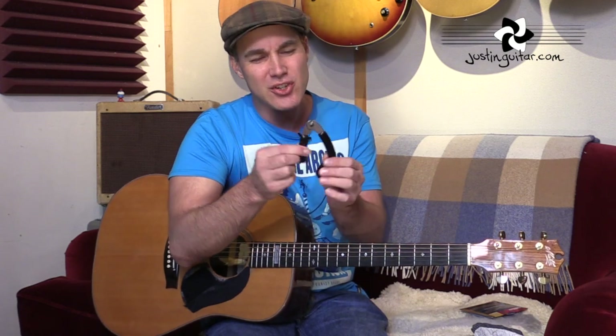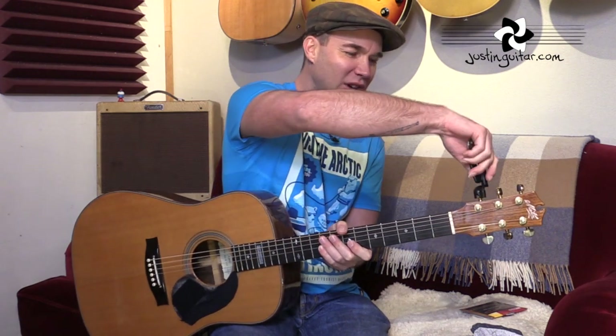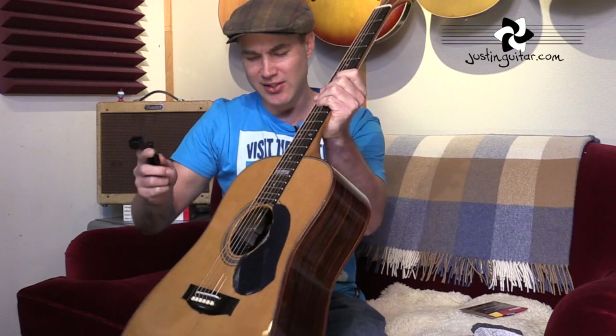The first thing we need to do is loosen off the strings to remove the old ones. I'd really recommend that you get one of these little string winder cutters. Otherwise you're going to need some sort of wire cutter to cut the strings. These have got a string winder which simply goes on the peg and you can turn it a lot faster for getting the strings on and off. I do recommend that you get one of those — you don't have to, but it makes it easier.